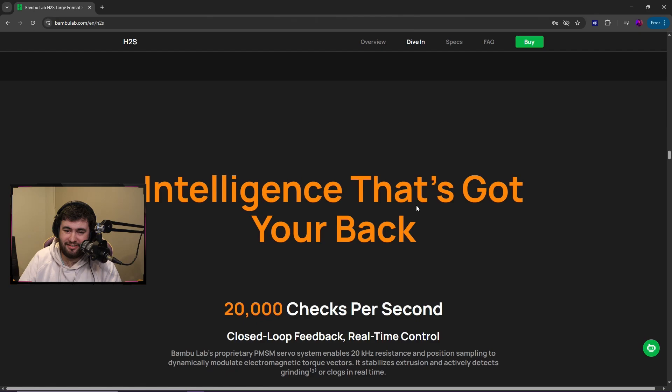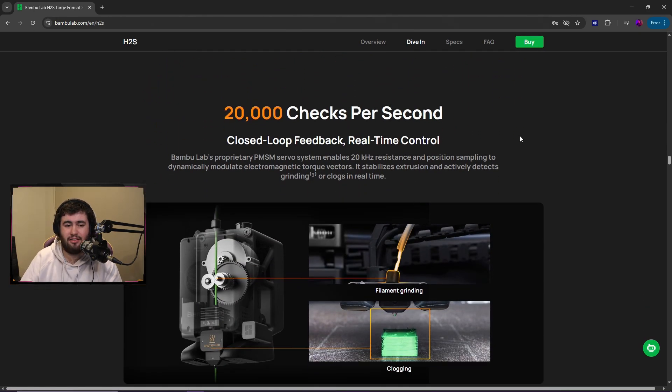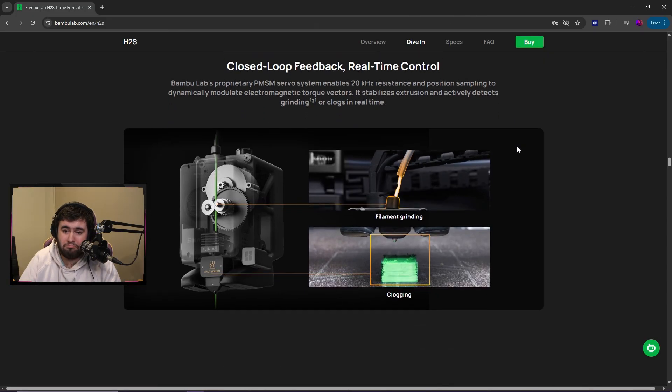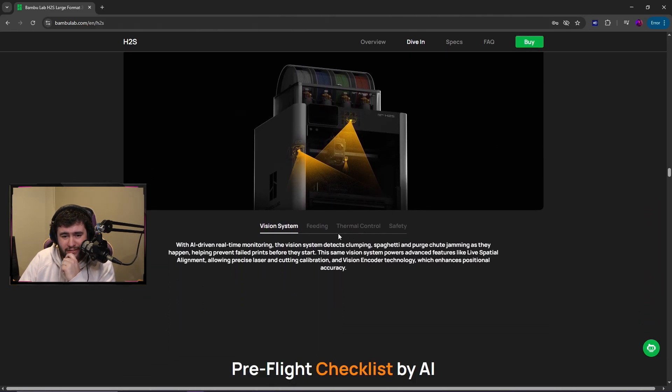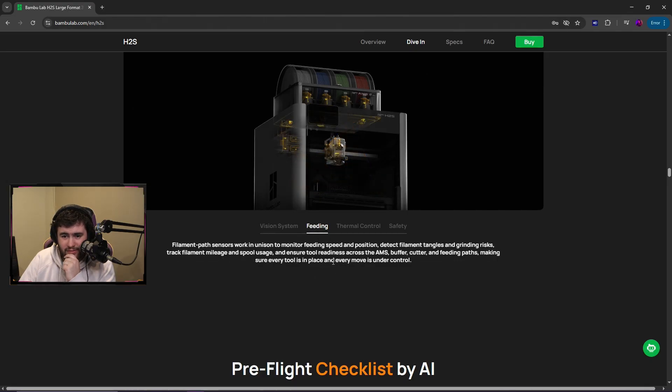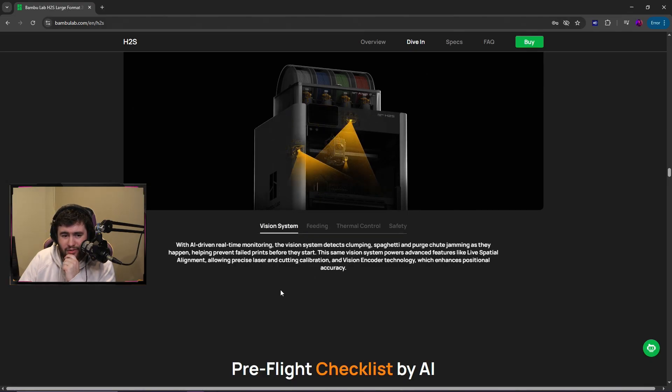20,000 checks per second. I want to know more about these 23 sensors and three cameras — that's what I want to know. Vision system — AI-driven real-time monitoring: clumping, spaghetti, purge chute jamming, and live spatial alignment allowing precise laser cutting calibration.